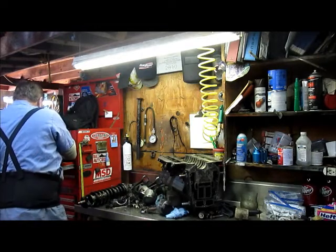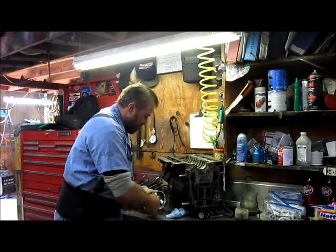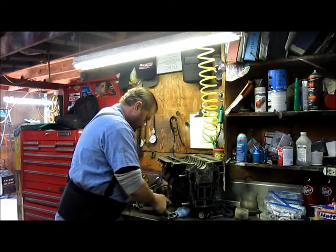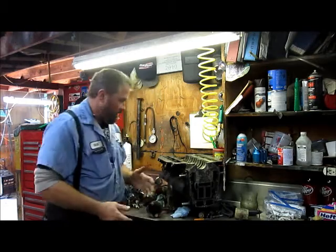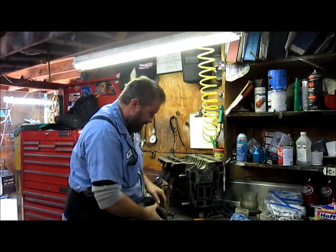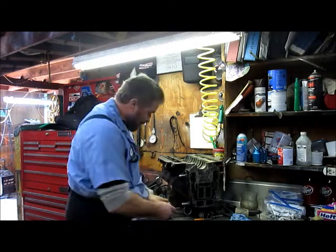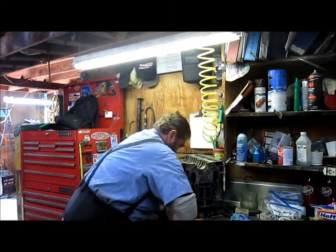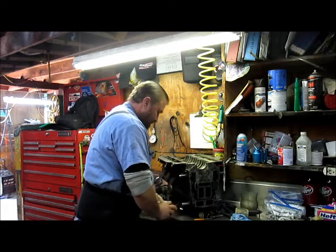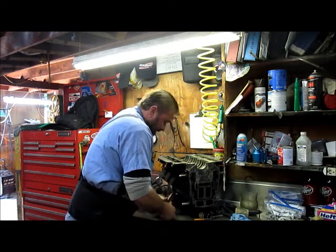What I'm going to do here is there's a retaining clip in here. Pull this retaining clip out, then pull the retaining clip out of the other side. Depending on how violently the motor went when it blew will depend on how hard these wrist pins are to get out. These don't appear to be too bad. They make a special tool for this that's about $500, but I take a socket that fits down in there and push them out with a socket. Got the wrist pin out like that.